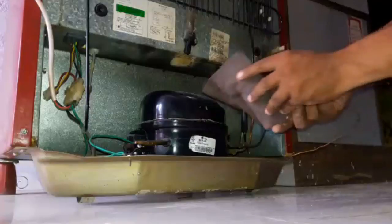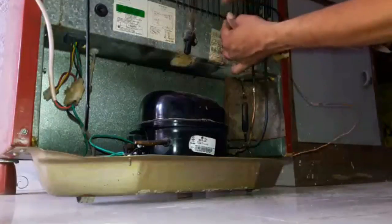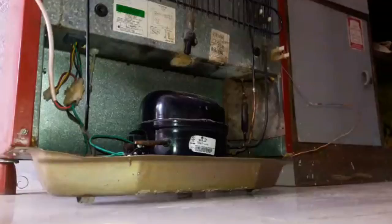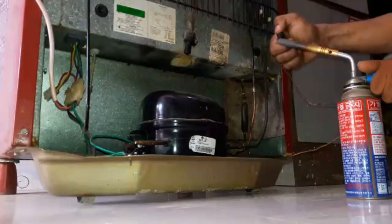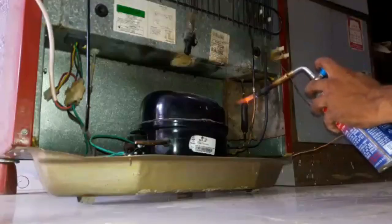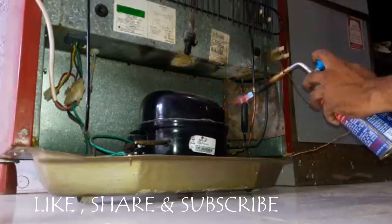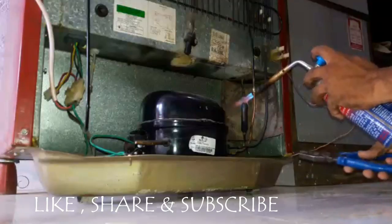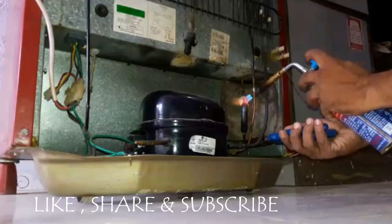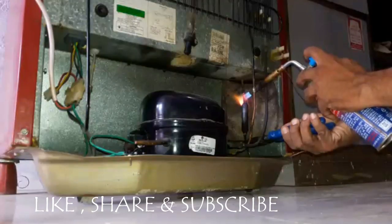Now, set the MS sheet behind the filter because we are going to remove it. Fire the blow lamp. Remove it when it will be red.